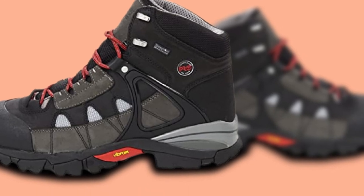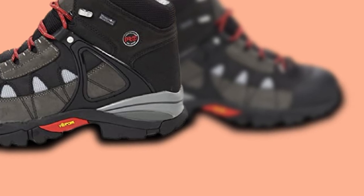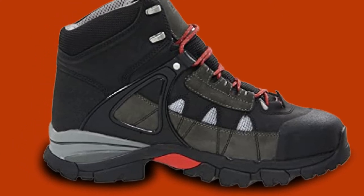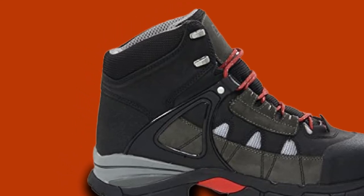The Timberland PRO Hyperion WP XL Safety Toe Boot measures 6 inches from the arch and has a 14-inch circumference. This boot has a 30-day comfort guarantee — return the boots for a refund if you're not satisfied within 30 days of purchase. This boot comes in black and brown.